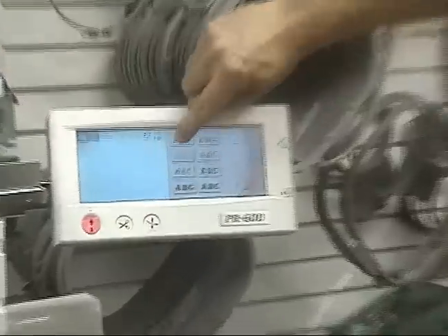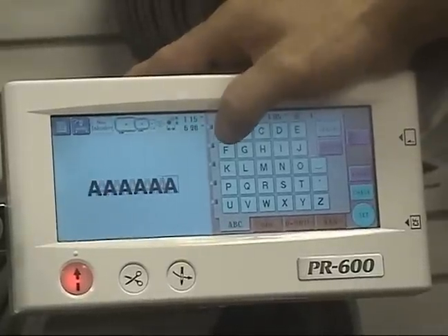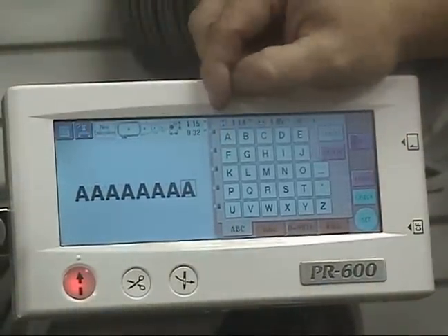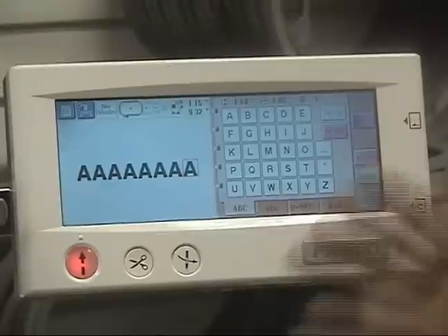Once you've mounted your clamp onto your machine, the first thing we'll do is load a design that will only fit in your largest hoop. I like to go to my text on the machine, pull up my first text box, and just press in the letter A — I do that 8 times. That gives me a string of letters that's 9.32 inches long, which is larger than my third largest hoop.